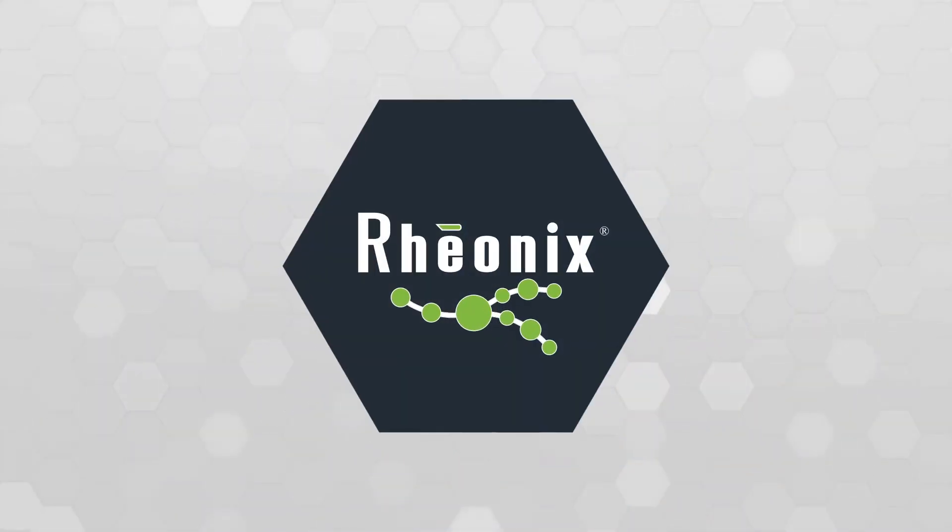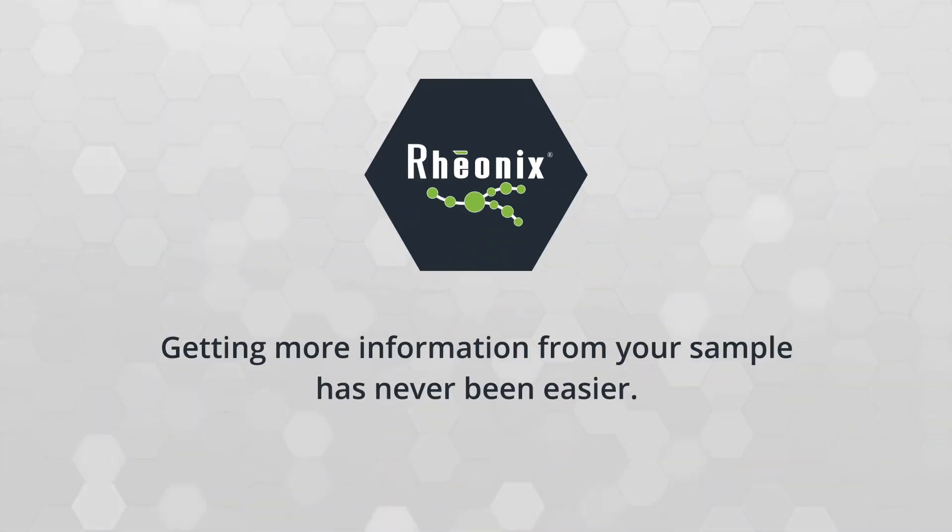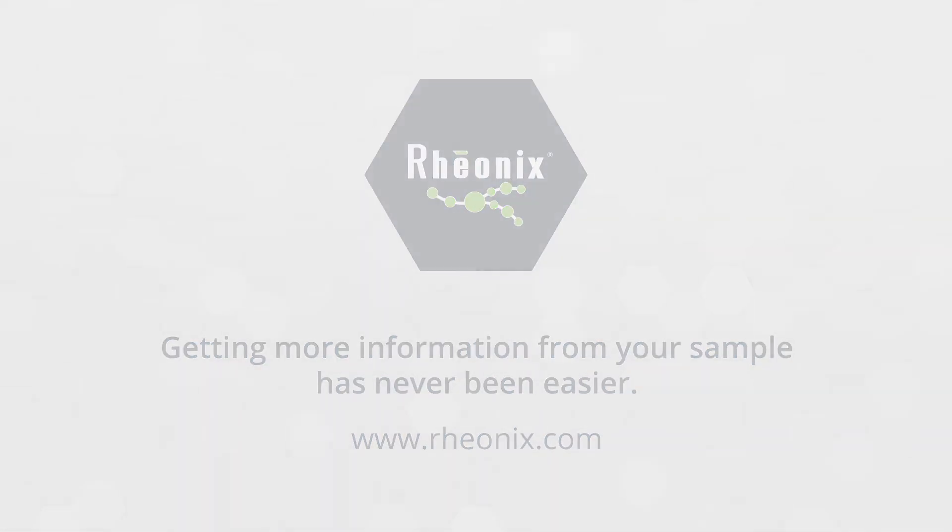With Rheonix, getting more information from your sample has never been easier.